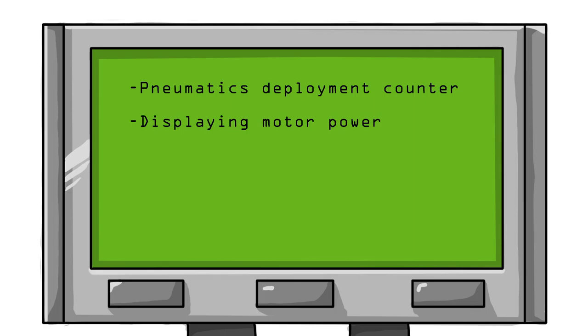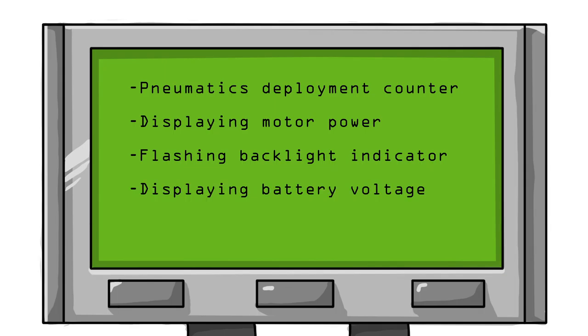There are plenty more ways to use your LCD. A few other ideas are a pneumatics deployment counter, displaying motor power, flashing backlight when there's 10 seconds left in a match, displaying the battery voltage, and anything else you can think of.